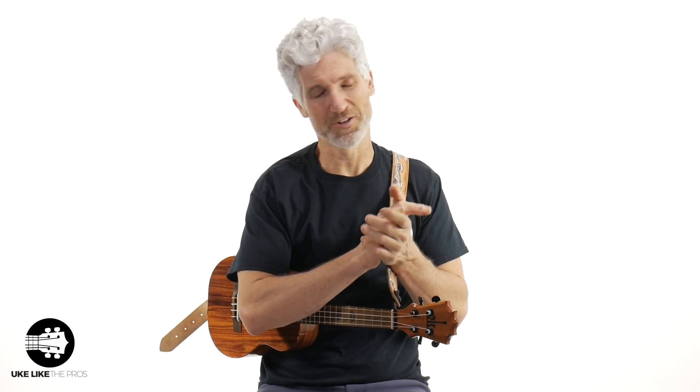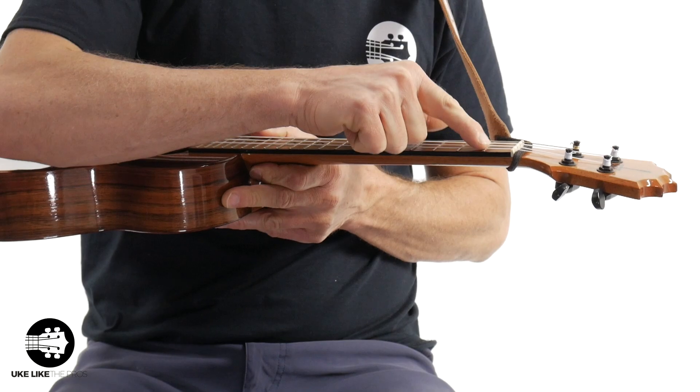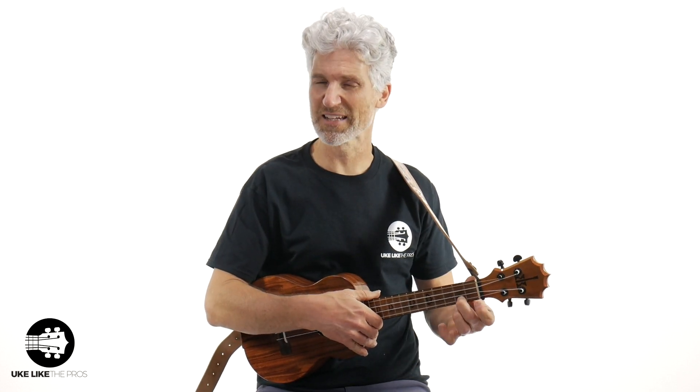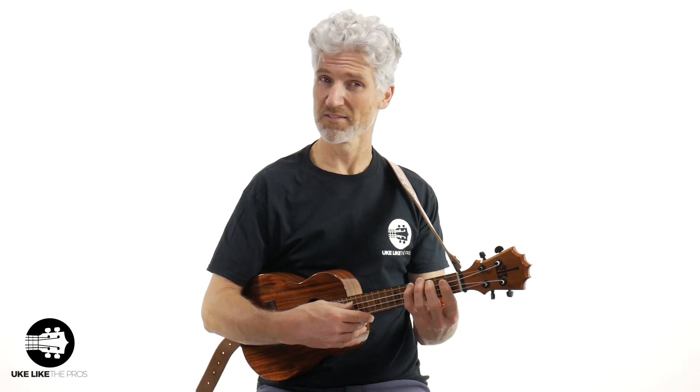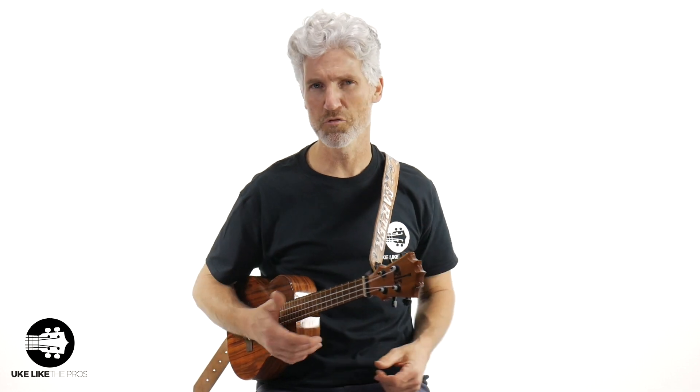Next: high action. When you buy a ukulele on Amazon you don't really know what you get — it could come with pretty high action, meaning the strings are really high off the fretboard. One: it's going to take a lot of effort to press down. Two: as you press down you're going to take that note out of tune because pressing so hard puts pressure on the string and usually causes it to go sharp. It's going to make your chords and scales harder and just not enjoyable. To fix it, you need to get a setup — go spend the money. You can watch videos on how to file the nut down or sand the saddle, or take it to a local music shop or luthier. They can fix it and it won't cost much.